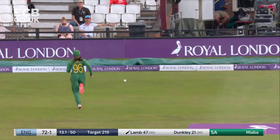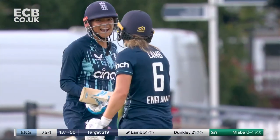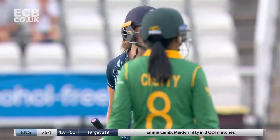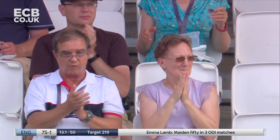That'll bring up the fifty for Lamb, who's done very very well in just her third ODI. It wasn't the start to her one-day international career she may have wanted in her first two games, but here she is with a smile on her face and celebrating her first fifty.